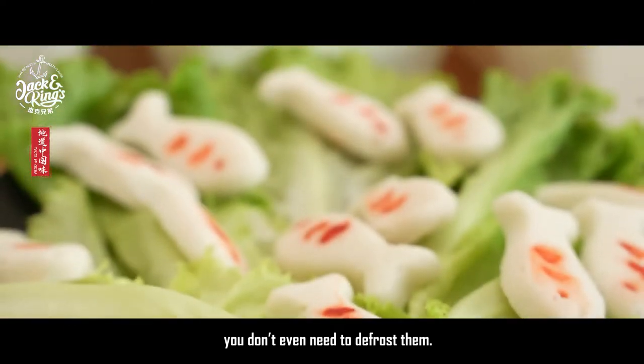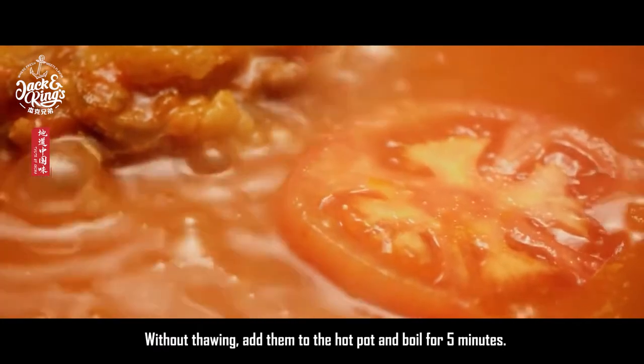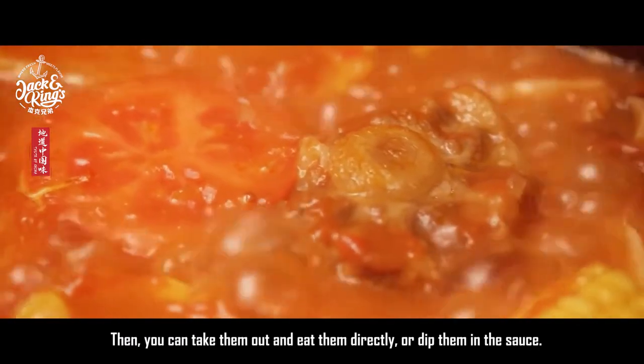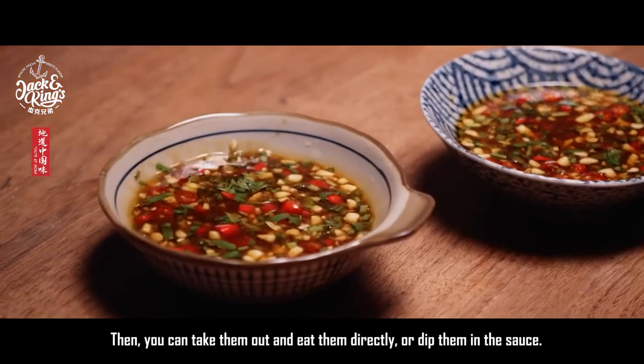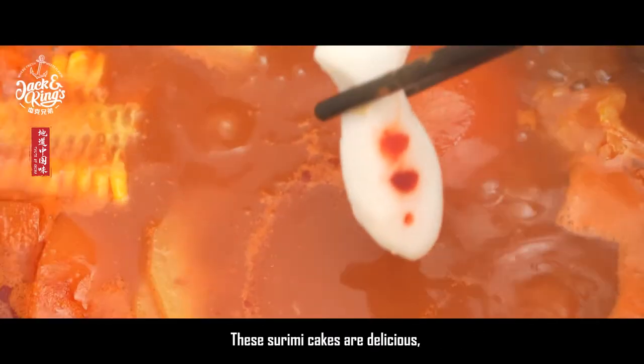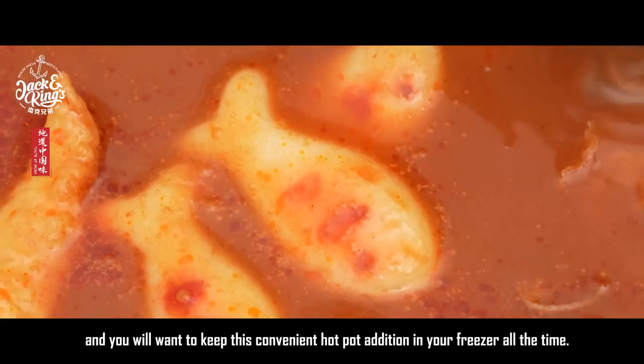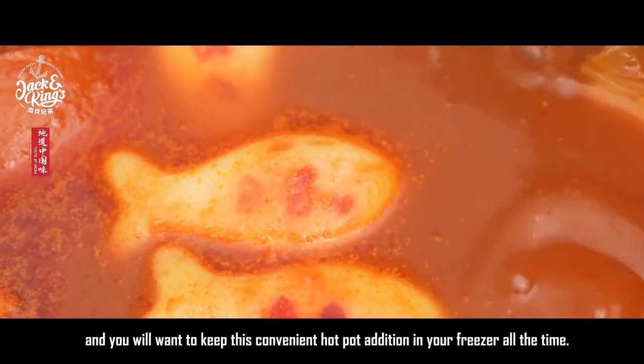You don't even need to defrost them. Without thawing, add them to the hot pot and boil for 5 minutes. Then you can take them out and eat them directly, or dip them in the sauce. These surami cakes are delicious, and you will want to keep this convenient hot pot addition in your freezer all the time.